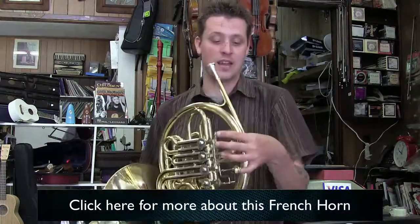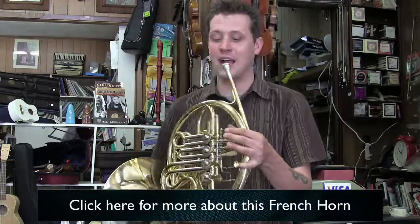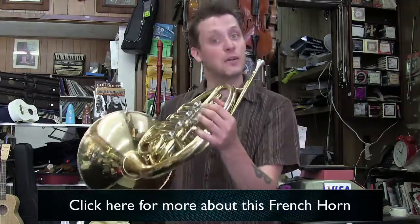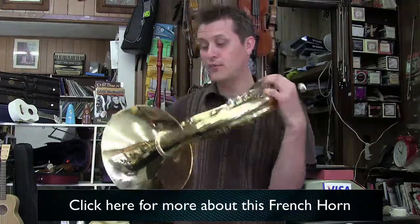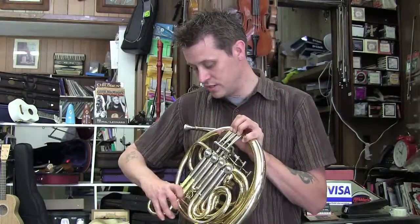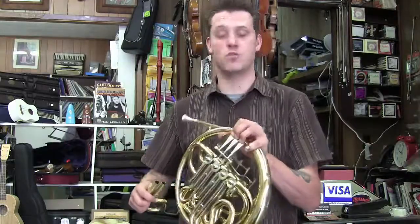A comfortable hand position — I like the adjustable thumb lever, I've never had one. It's great because I've got a long thumb, so I can keep it out of my way. All in all, for the price and value, it is a very good horn. I would recommend it to many students and many semi-professional musicians out there.